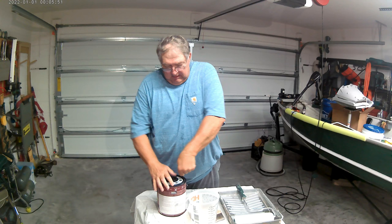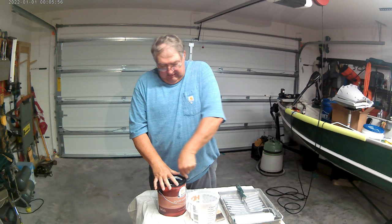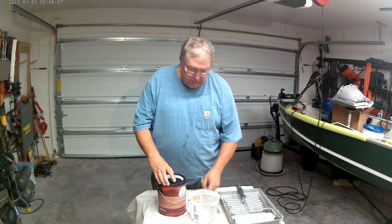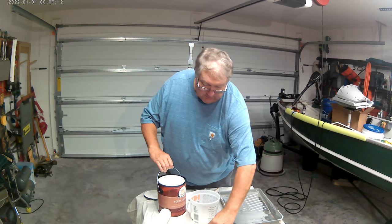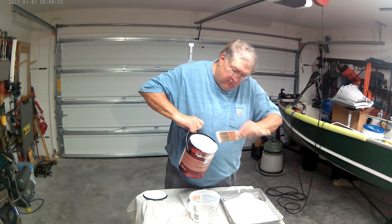Before we head to the hallway, we want to get our paint ready to go. They have different pour spouts on these cans, but I just use them the way they've always been used. A good quality can opener — you can get those at the paint store when you pick up your paint. Much better than a screwdriver, which tears up your lid. So the first thing we're going to do is pour paint into our roller pan. Since we're doing a whole hallway, we'll need a pan full.